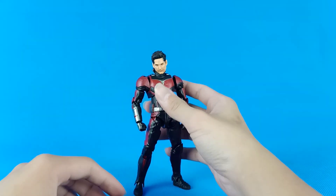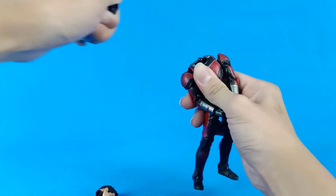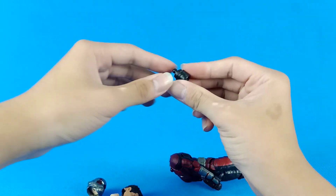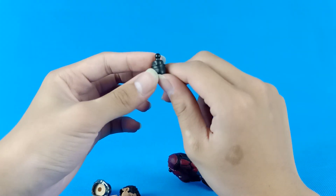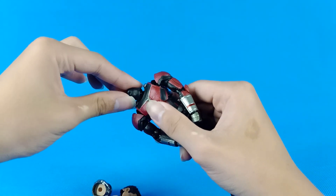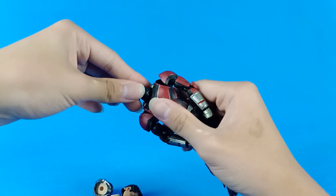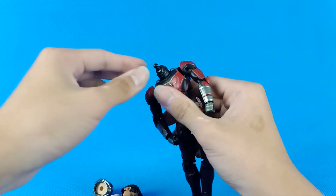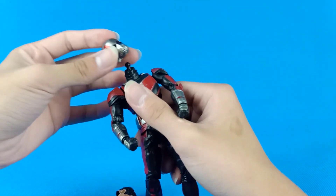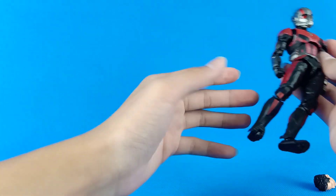To pop the head off, first you take this out, then take this out, then take this out. Find the part with the ball joint here — it's free to move. There's another ball joint here too. Just push it in hard until you hear a pop, then push it down and pop — done. It looks amazing.